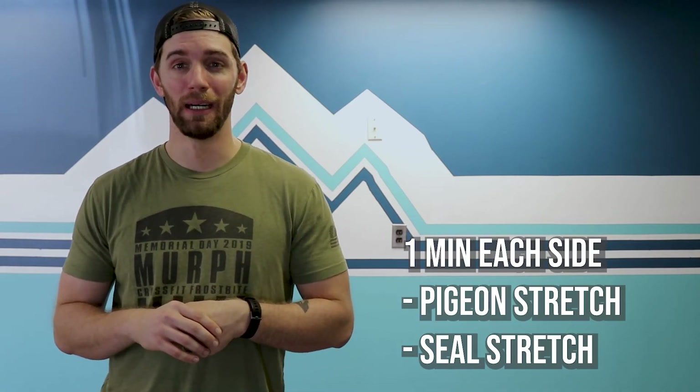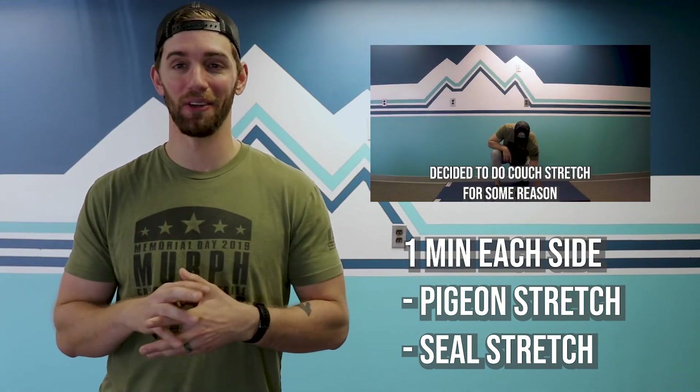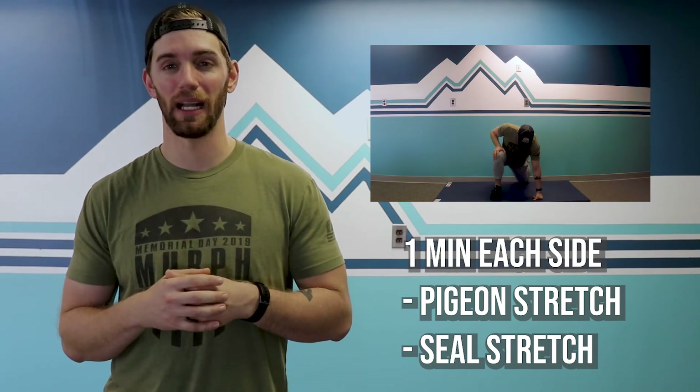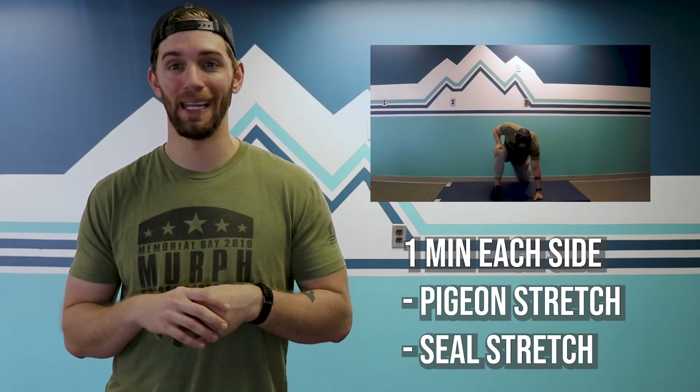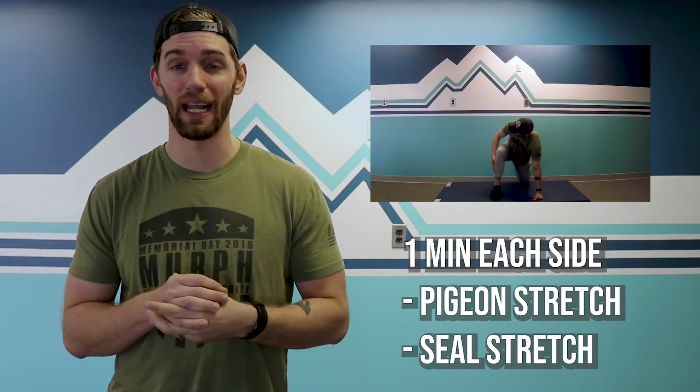Your mobility for the day — a lot of legs, a lot of abs. Let's get these legs, especially the back of them, stretched out. We're going to do a pigeon stretch. If you do have the skills, go ahead and knock it out. Otherwise you can do this Z stretch where you're laying back and pulling to open those hips and glutes — a minute on each side, a minute and a half if you got it.